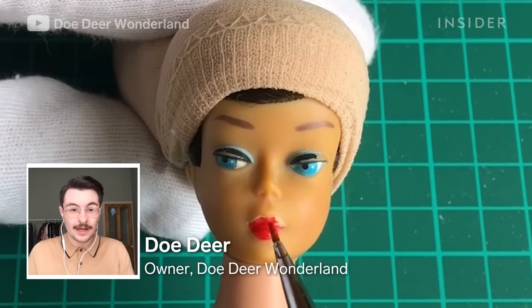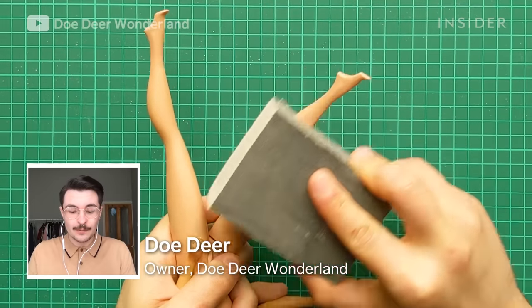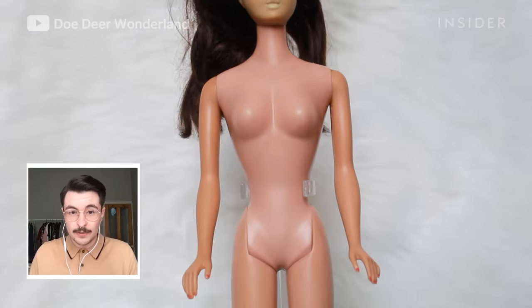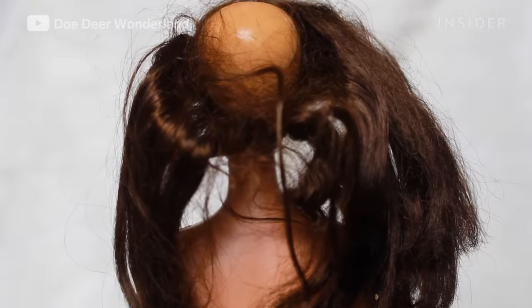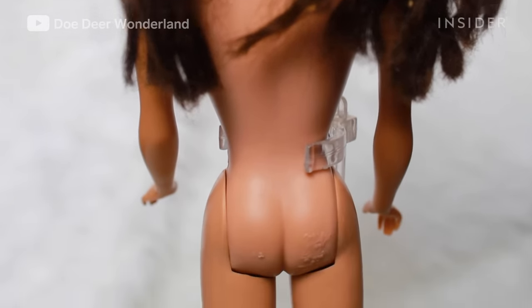I'm Doe Deer. I have a channel on YouTube called Doe Deer Wonderland where I do doll restorations. This is a 1964 ponytail swirl Barbie. They had a limited run of about two years. They were basically the last dolls to represent fifties glamour, which makes them really valuable to collectors.